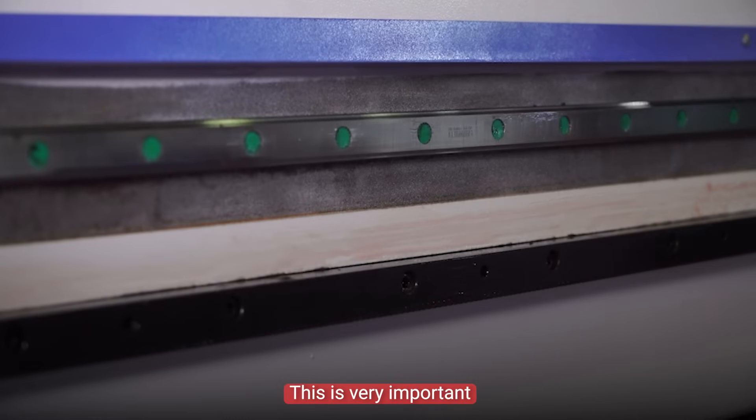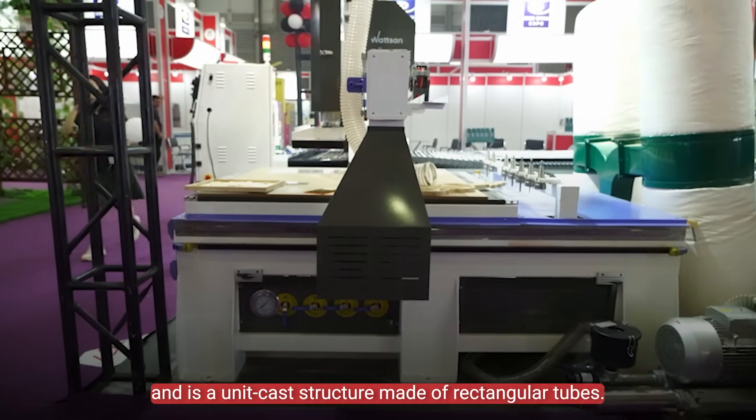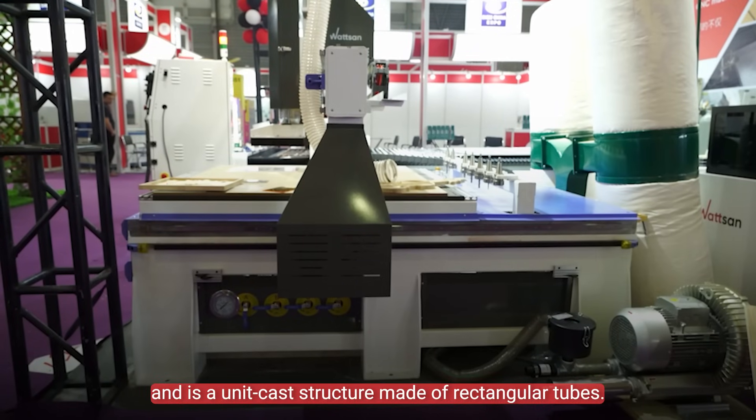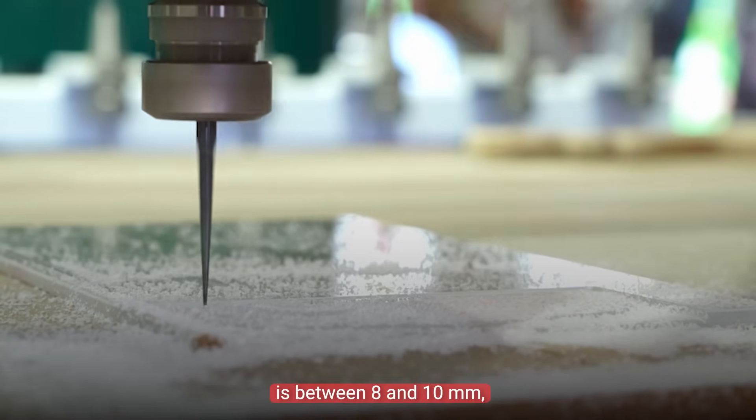This is very important in order to maintain the most precise movement possible. The machine frame is also reinforced and is a unit cast structure made of rectangular tubes. The cross section of these tubes is between 8 and 10 mm.